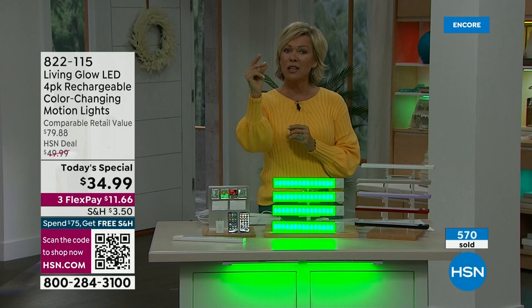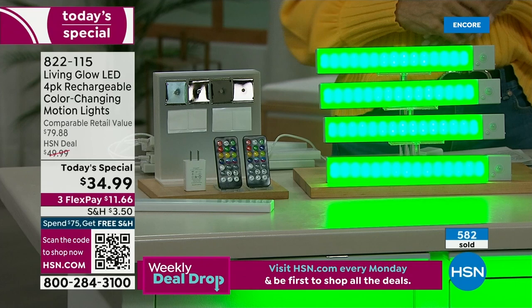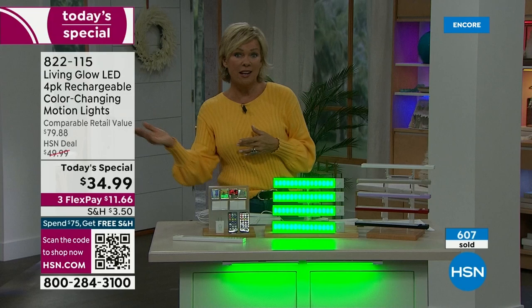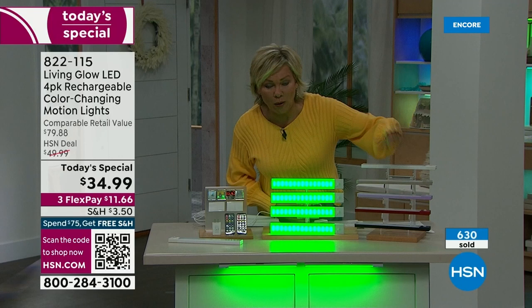Today and today only. If you get to $75 in your purchases, you're going to get free shipping for the rest of the day on as many sets as you want. You're getting two remote controls, so if you want to split the set up you can do that. Get as many sets as you think is more than you need — I think you'll use them all. But if you don't, you can send a set back — you've got 30 days. The item is 822-115. Light gray, white, taupe, lilac or purple, red, and black. White is in the lead — number one best seller — so get it while you can.